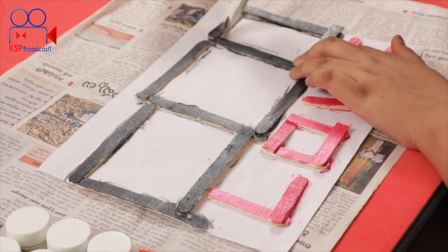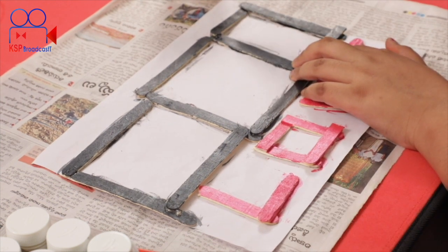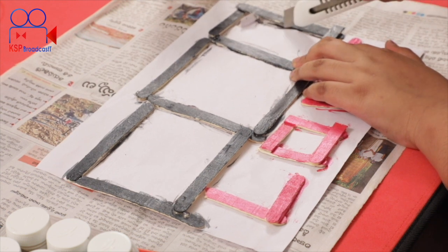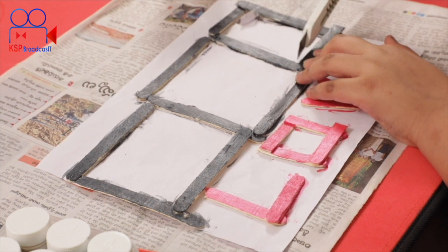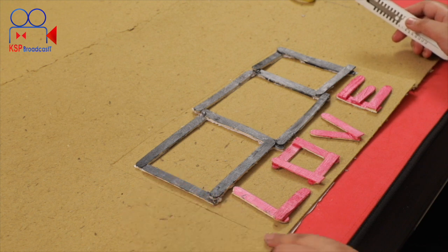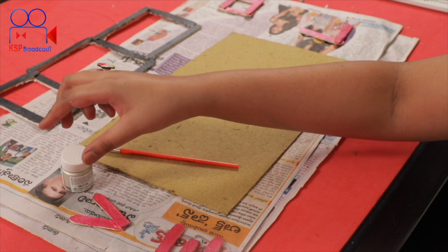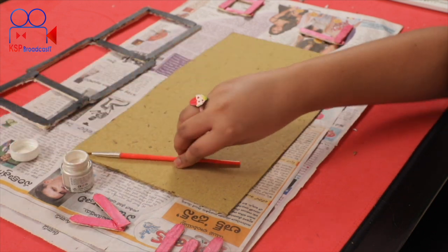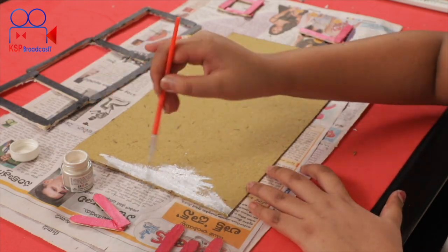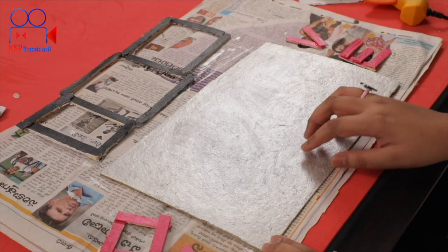Since it is the corona time, we will give this as a gift to you and your family members. Now we are going to take the cardboard sheet, cut the frame, cut the cardboard, and then paint it.